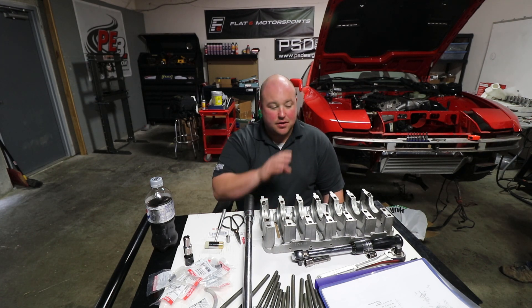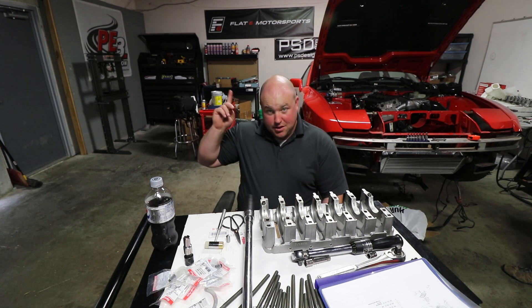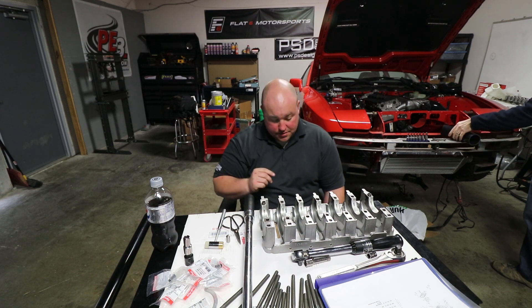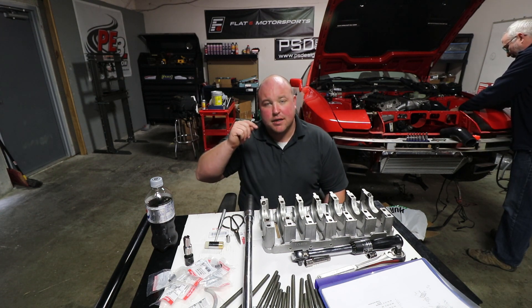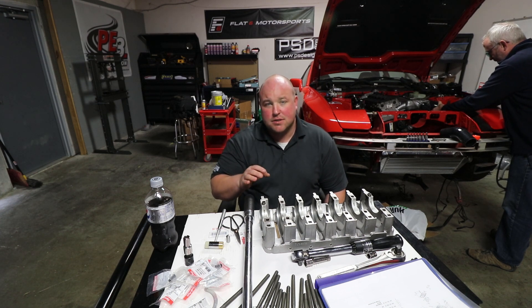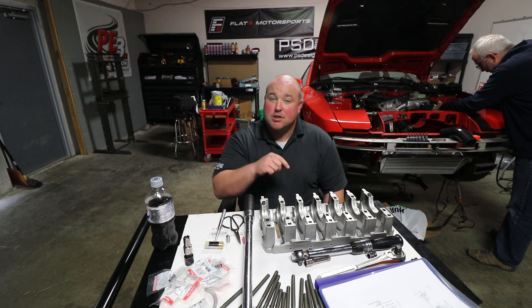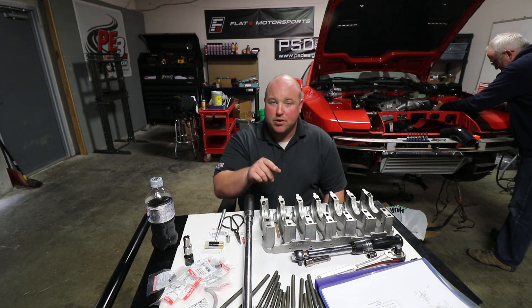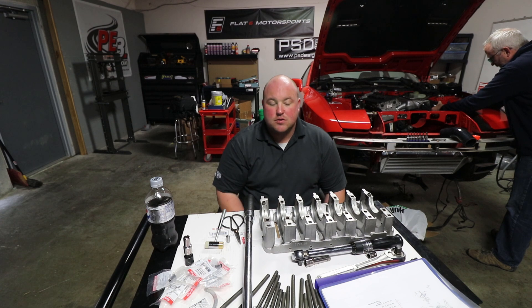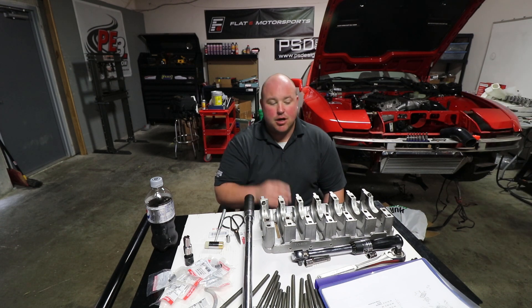As with all future videos on this particular project, it is sponsored by Flat Six Motorsports — see that little banner up there. I'm going to post a link to their website in the description. If you need anything for your late-model Porsches, especially performance parts, they are the go-to place. Go check them out, subscribe to their YouTube channel, support them for supporting us, and make sure you let them know that you heard it here.